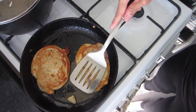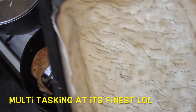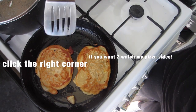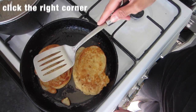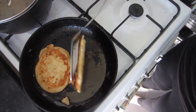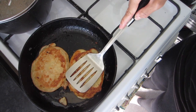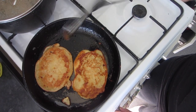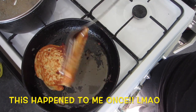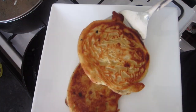Leave them to cook for a bit, then flip them over on the other side. You want to ensure your pancakes are nice and brown on both sides. Make sure the dough is thoroughly cooked on both sides as you don't want to get ill. They now look lovely and brown and we're ready to plate them up!